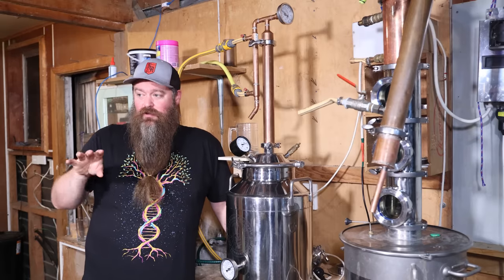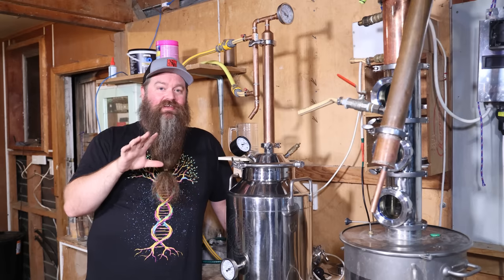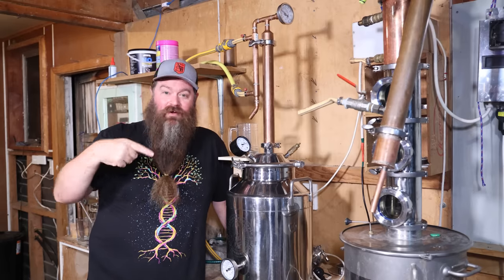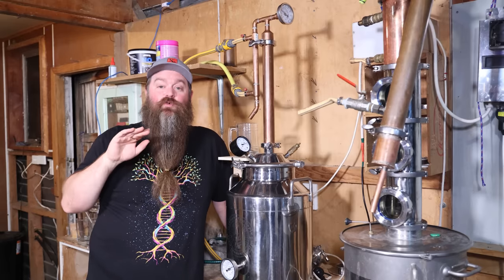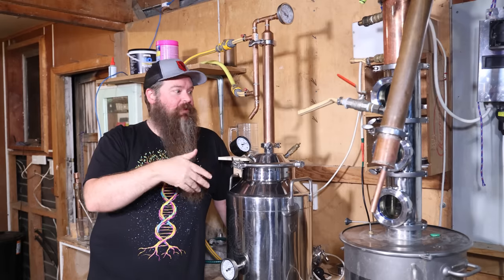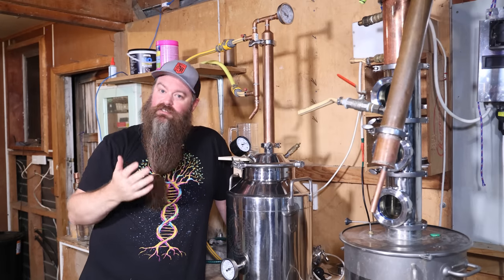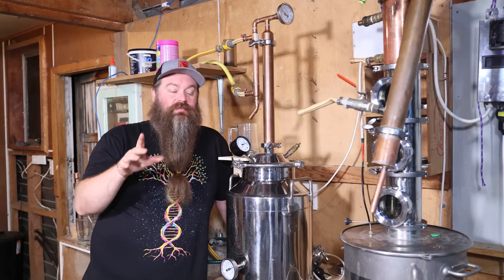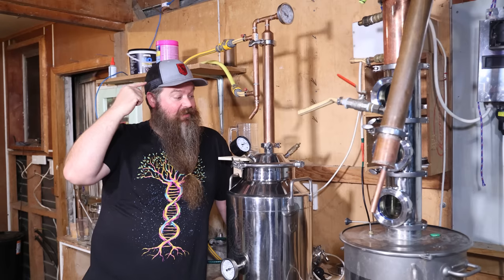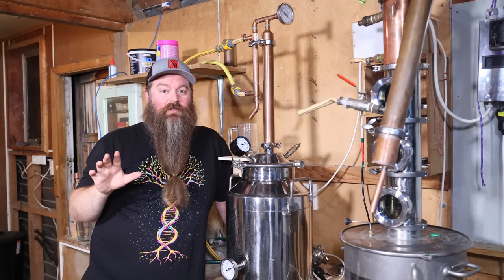It's worth acknowledging one of the biggest no-no's in distillation: never heat a completely sealed vessel. Heating something sealed creates pressure — that's an absolute recipe for disaster. Now because we're running a pot still, it is by definition an open system — there's nothing in the path that should be blocking it. But it is 100% worth getting into the practice of mentally asking yourself: is there a chance this is a closed system, any time you turn the still on?